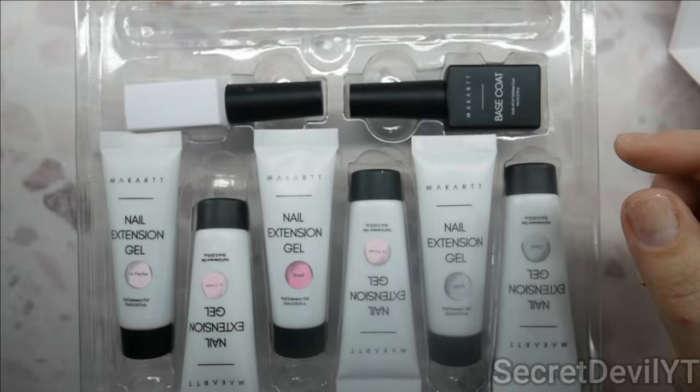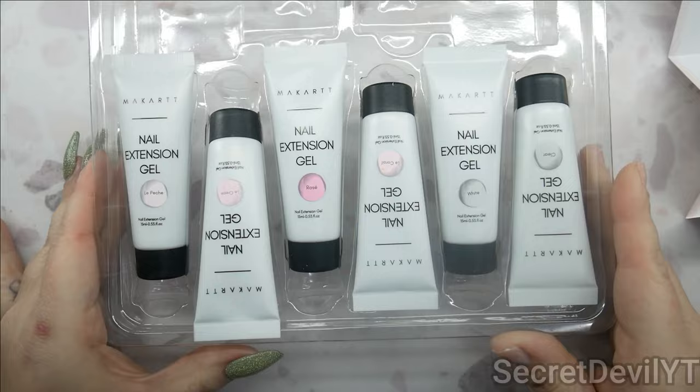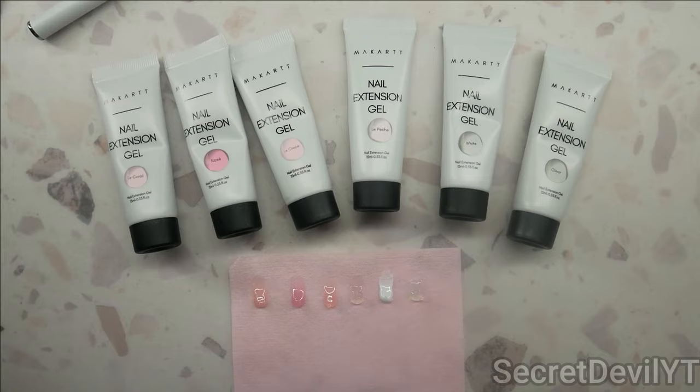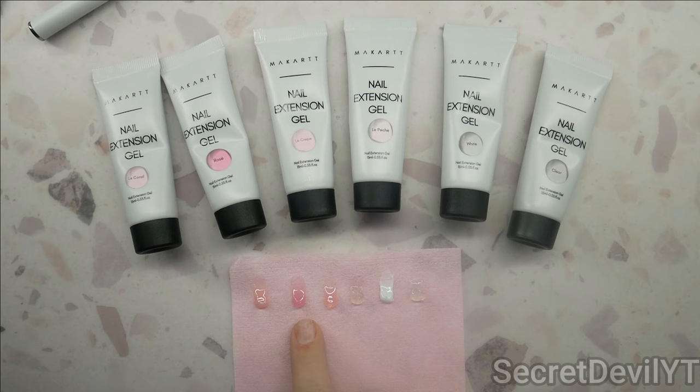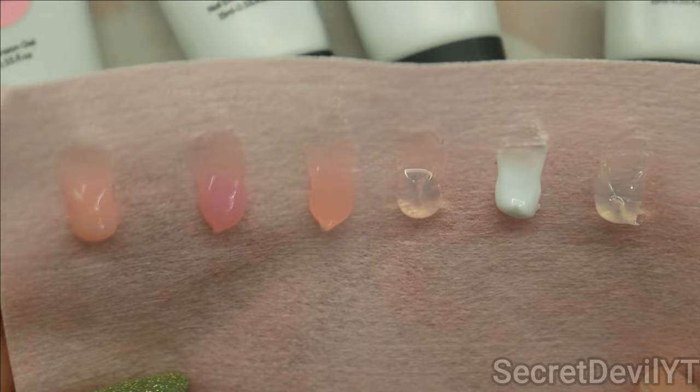We've got a little file, a poly gel brush, a top coat — we'll use it — a base coat — we'll use it — and then we've got our six poly gel colors. I'll make some swatches so we can look at those. Here are our colors: La Corielle, rosé, La Crêpe, La Peach, white, and clear. Let's zoom them in for a look.